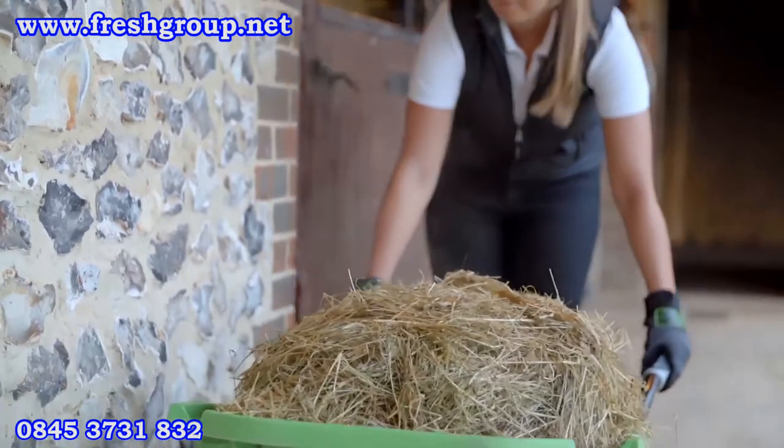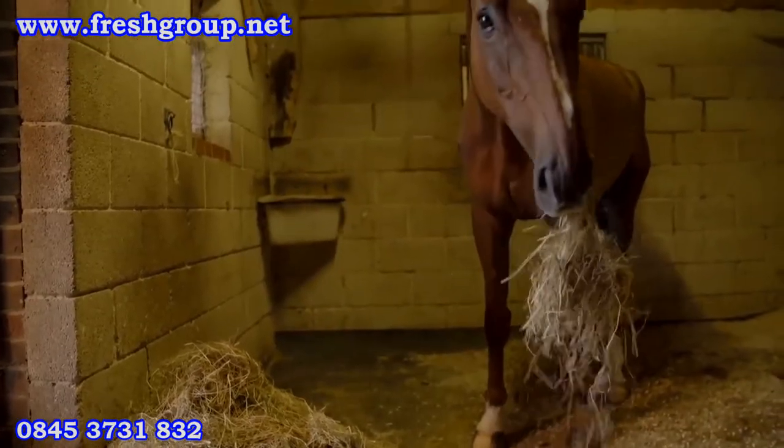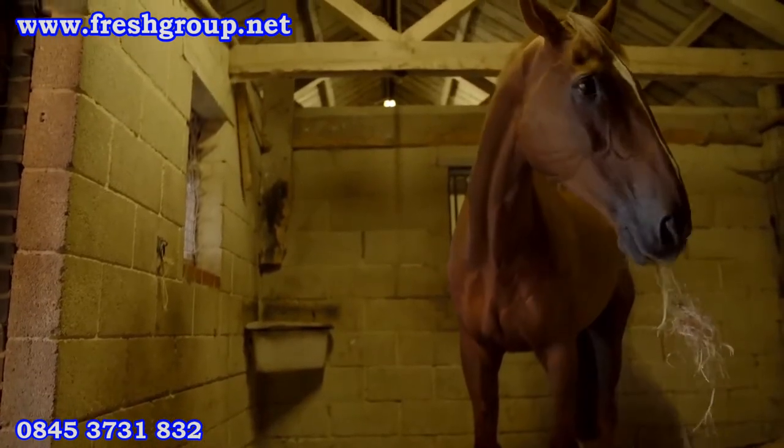Feed the hay as required. The hygienically cleaned, sweet-smelling hay will cool rapidly and should ideally be fed within 24 hours of steaming.